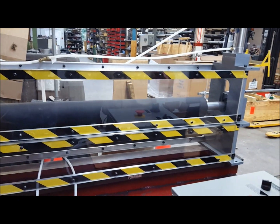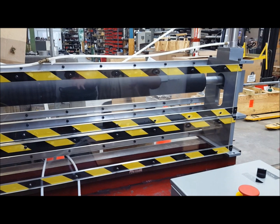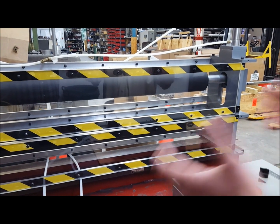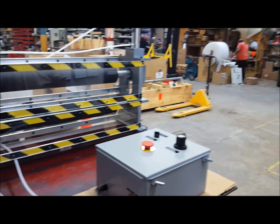In an emergency stop situation, when you hit the e-stop, the unit slams up and opens up as quickly as possible. It opens up to a four inch gap for safety.